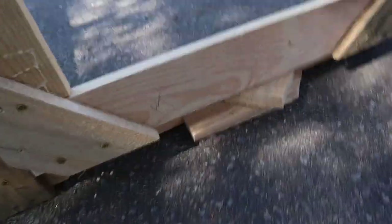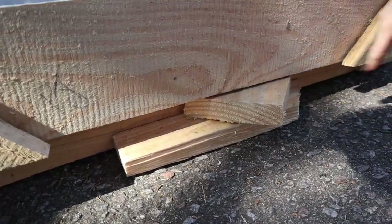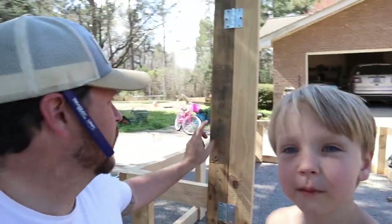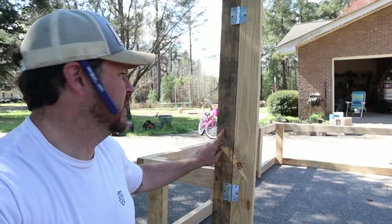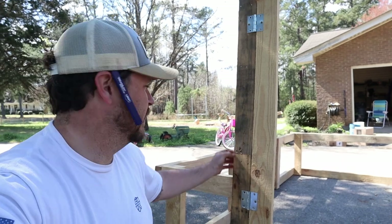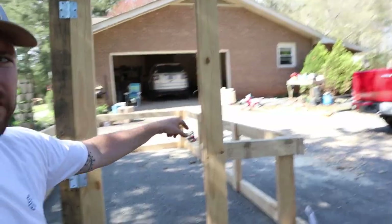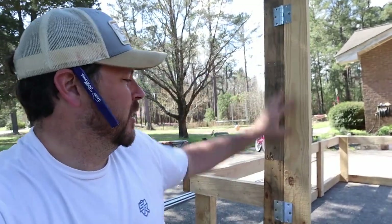I've got my hinges up here — I only put one screw in right now. On the bottom, I used two pieces of one-bar to shim the door up off the ground, giving me a level piece. Right here where I have the hinges, I got a piece — it's like a one-by-three from a pallet — and I made that thicker so it would be even with the door. Now I'll put the rest of the screws in.